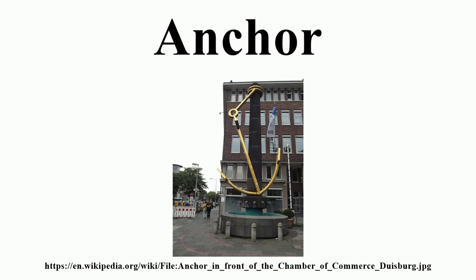Originally designed as a lightweight anchor for seaplanes, the North Hill anchor consists of two plow-like blades mounted to a shank, with a folding stock crossing through the crown of the anchor.